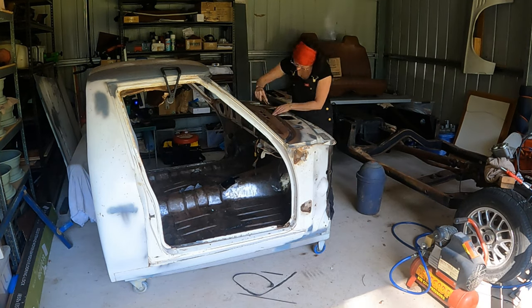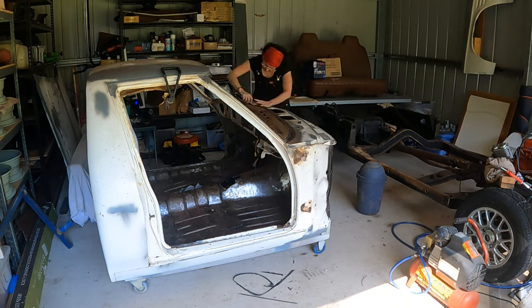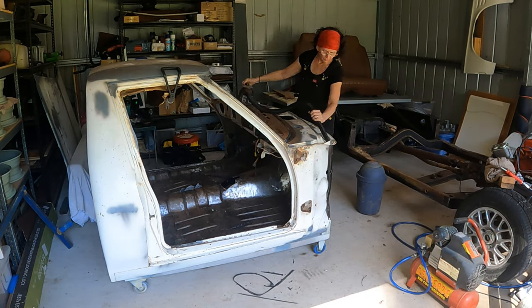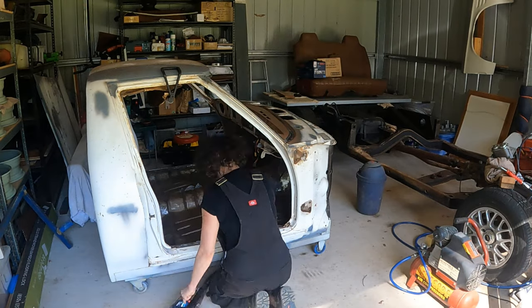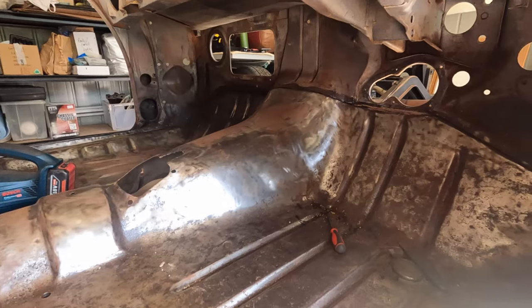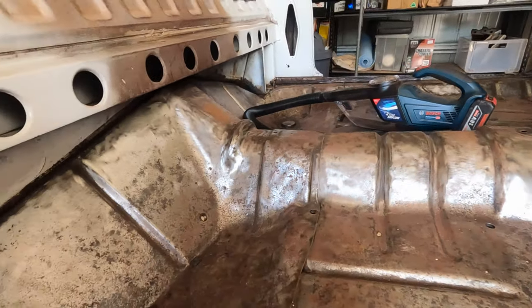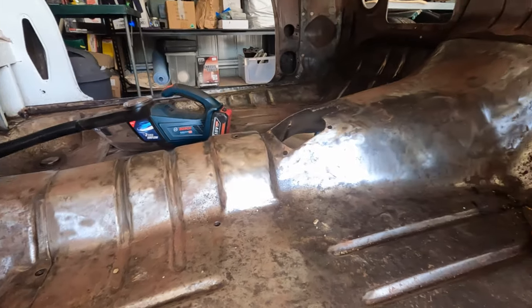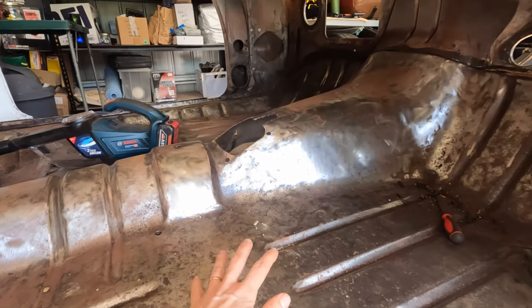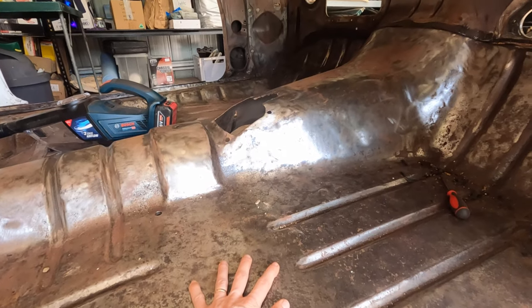I've started this stage by cleaning up — maybe I was procrastinating a little, figuring out which way I wanted to go. But cleaning up is probably not a bad first move; it clears the mind a bit. I reckon there are probably three — actually four — stages to getting this floor pan finished. I've already done the first stage, which is stripping back all of the surface rust off the metal itself.